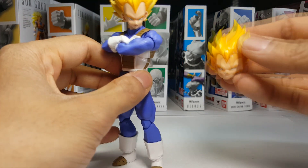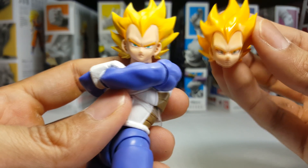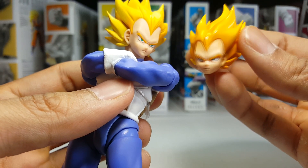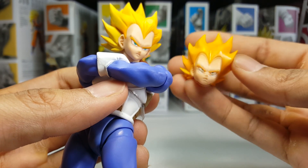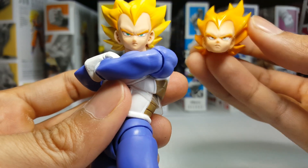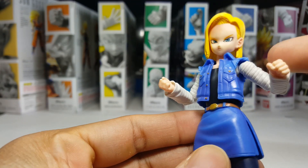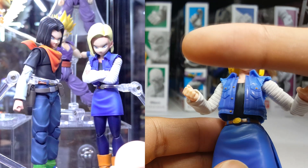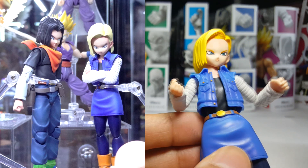To clarify what I mean by the 2.0 adding more expression and accuracy to the facial details, let's use Vegeta here. We'll compare his 2.0 face to his other face on the P.C. Vegeta. Hopefully you can see what I mean — something about this face and head in particular, while it does look like Vegeta, it doesn't scream that the character popped right out of the anime and is on your shelf, whereas the 2.0 face does so much more.